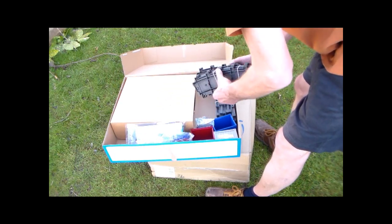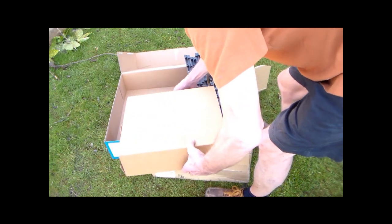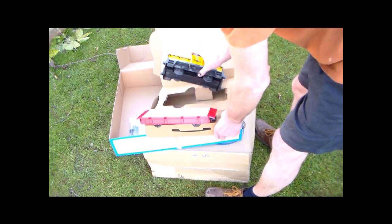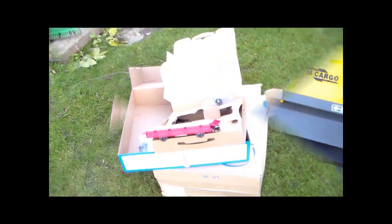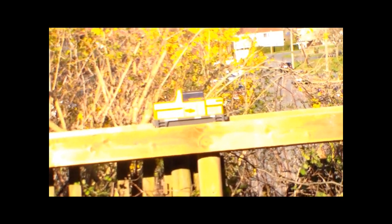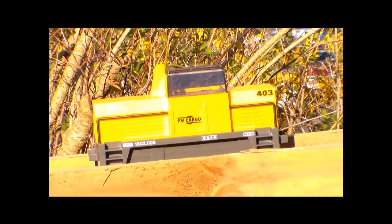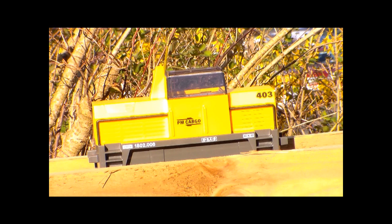It looks about the right size, and inside the box is the loco. I'll wait for the camera to adjust to the sunshine - I'm not sure it's adjusting very rapidly. I'm sorry about the tripod, it isn't that much of a hill, and it sits nicely on the G scale track.